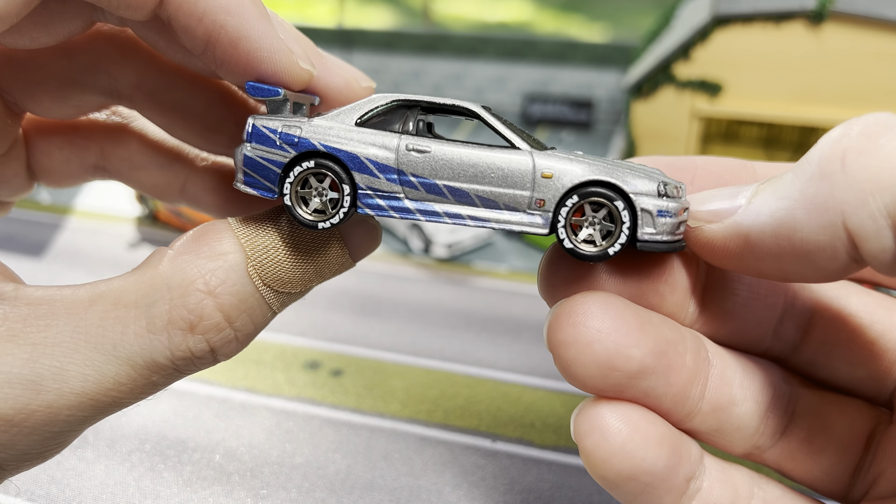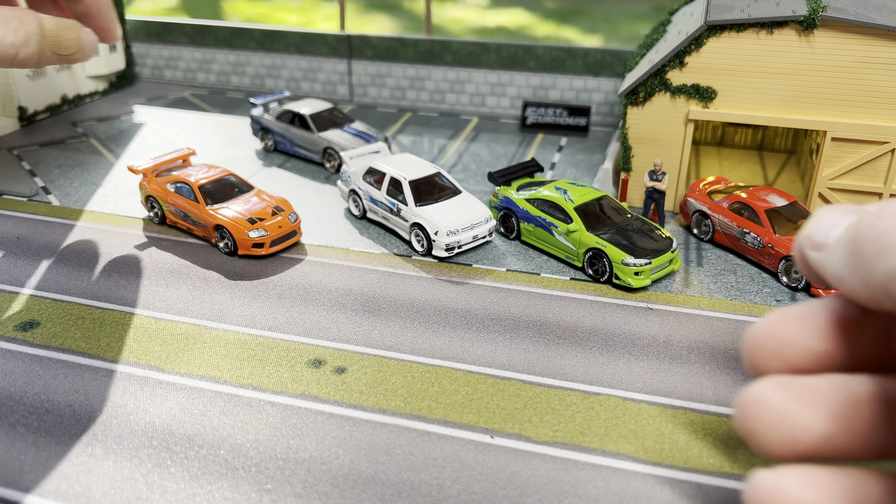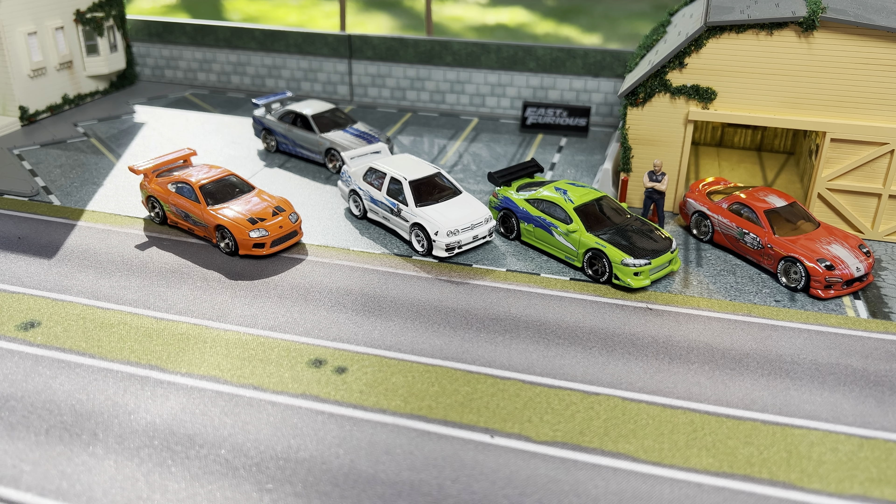The only other car I'm considering doing now would be Brian's Ford F-150 Lightning pickup truck from the first movie. I might do that one, and then to complete all the cars from the original movie I'd also want to do Letty's S14, the yellow R33, and the purple S14. I guess I'd even have to do Leon's Maxima too, even though I don't really care for that casting too much — but we shall see.